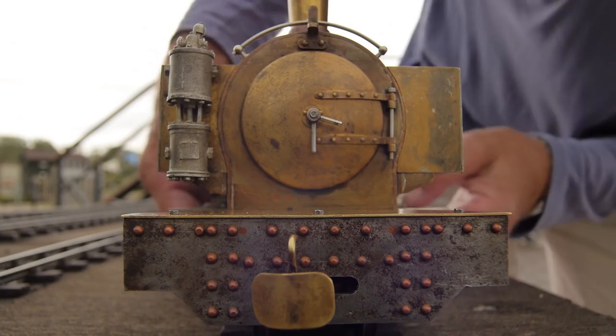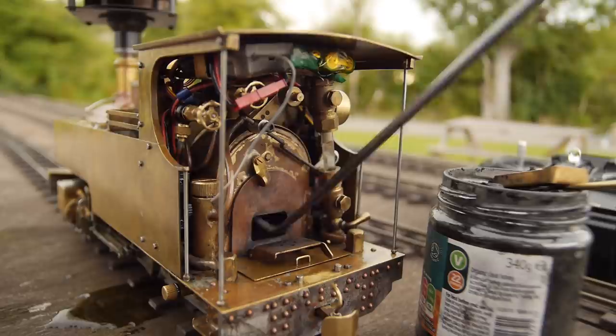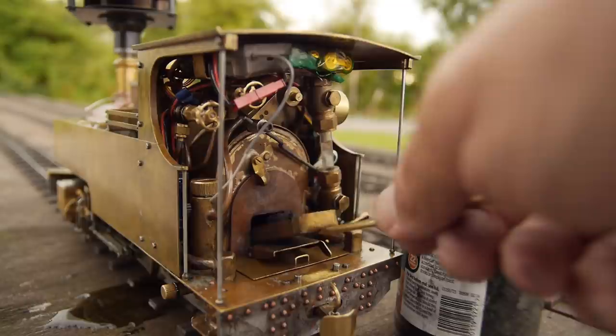I'm going to fill up with charcoal soaked in paraffin. Just make sure the grate's in good shape — sometimes the grate rides up in the firebox during transportation. It's down as far as it'll go, and I put in a little bed of charcoal. That wire hanging down from the cab roof is for the radio controlled receiver. I get as much charcoal in as I can.